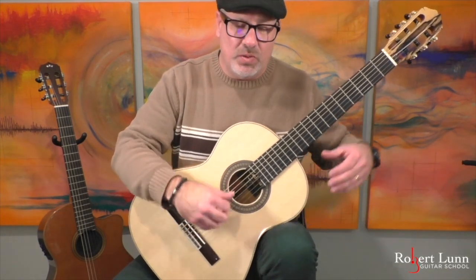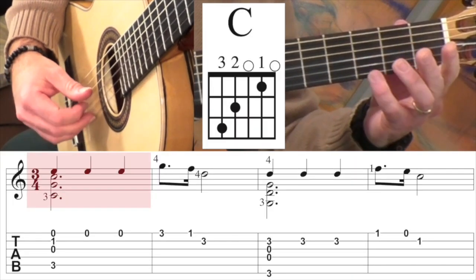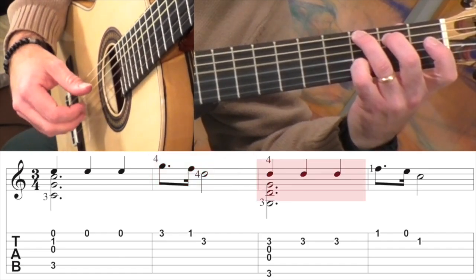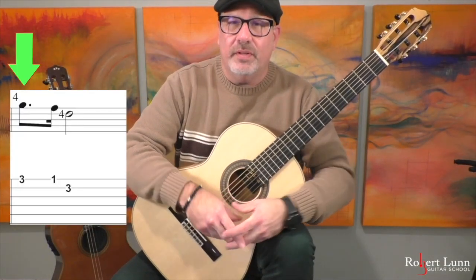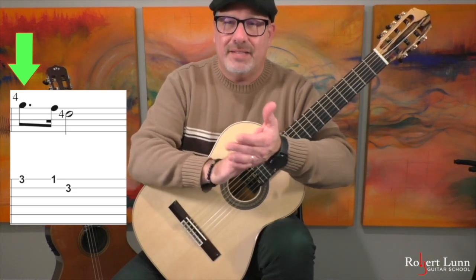It begins with a C chord. One thing to watch out for is that dotted eighth note rhythm. So that rhythm goes: da, da, da — again.